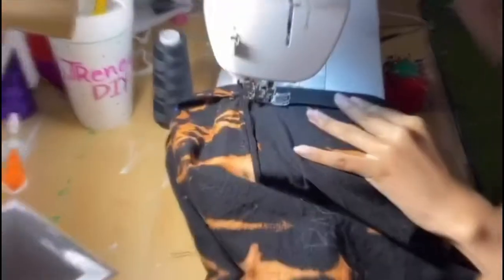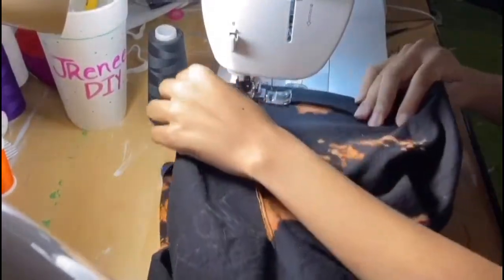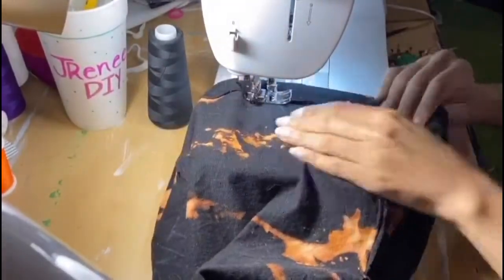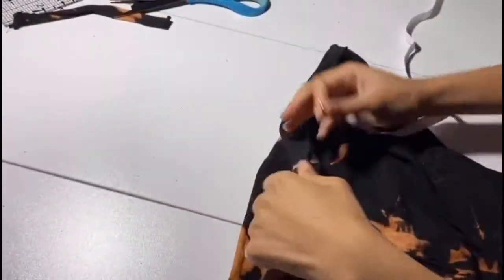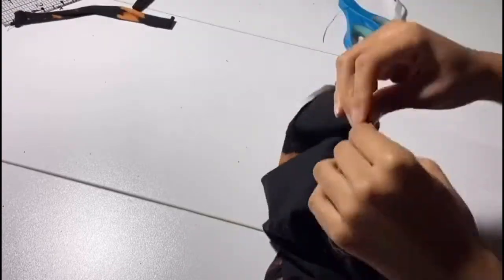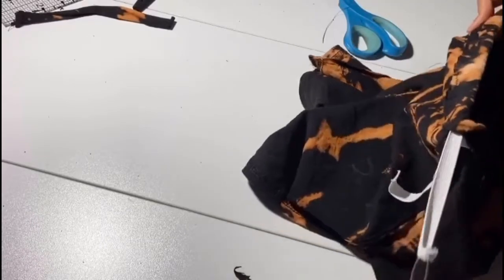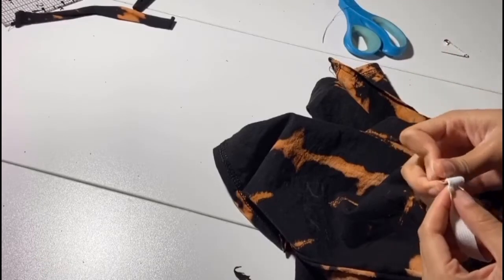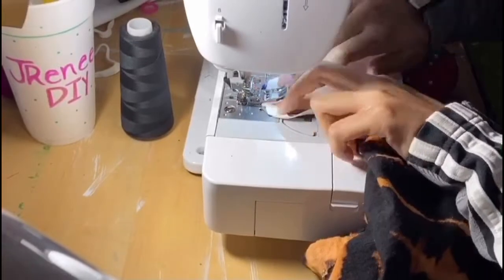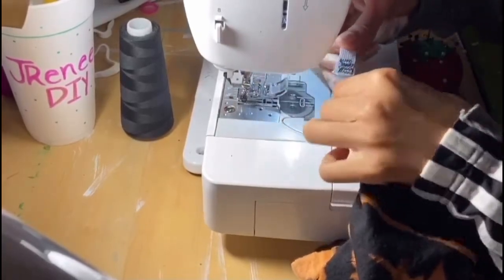Bring it to the sewing machine, pin closer to the edge of that fold, and make a straight stitch all the way around, leaving a gap to put in the elastic. Measure out the elastic for your waist, cut it, put a safety pin on it, and shimmy it through the waistband — regular waistband things. We're going to sew that down with a couple of zigzag stitches to make sure it's very secure, and once it's sewn down, close the gap we made for the elastic.